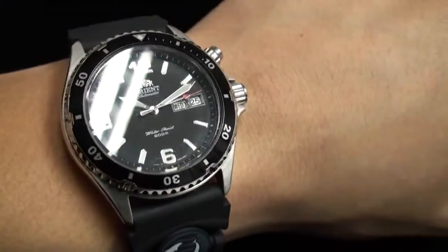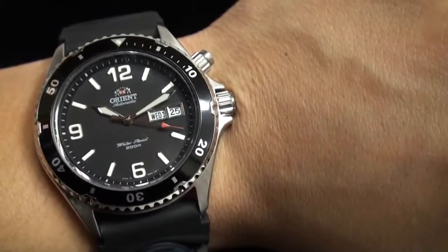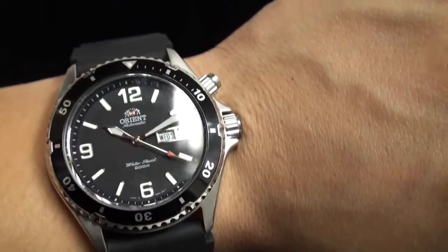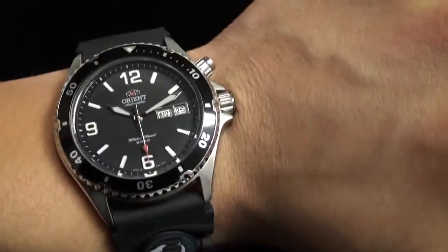Let's take a look at the beautiful dial. One of the greatest features is the luminescence. Bear with me as I turn the light off so you can see how good that lumination is — it makes it appropriate to wear in the evening.